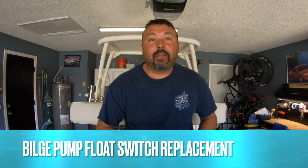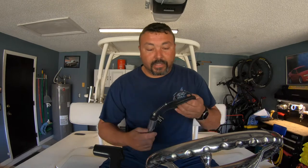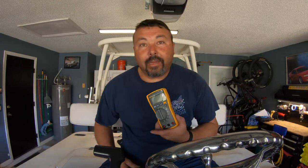Thanks for joining me. My name is Richard Maxwell and in this video I'm going to show you how to diagnose your bilge pump float switch using a test light and a meter.